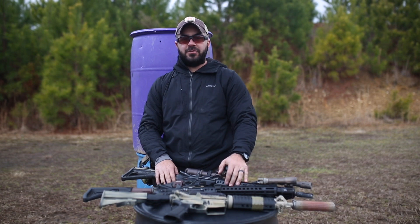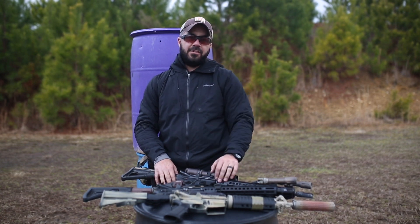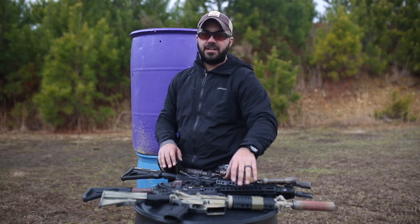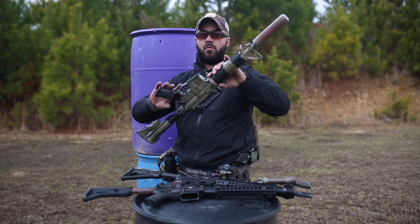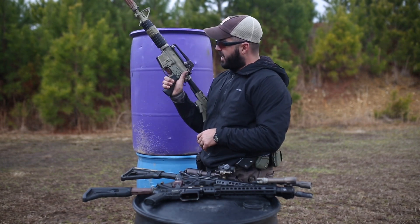Hey, what's up guys, Nick from Velox Training Group. Today I want to talk to you guys about safety selectors. Pretty much the first thing I do to any rifle is go ahead and switch out the standard 90-degree safety selector. I want to show you guys why I do that.